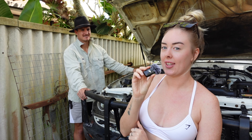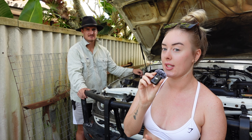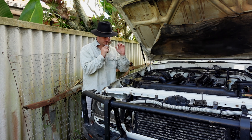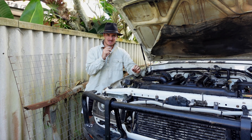We have the guard off! Do you like our new microphones? Thanks, DJI Mics — hopefully you can notice our sound quality's better. I'm going to pass this over to Michael and he's going to tell you what's going on here.